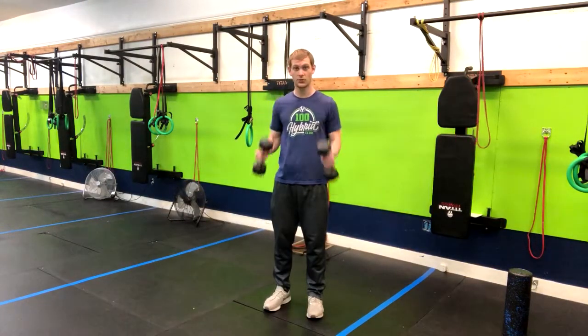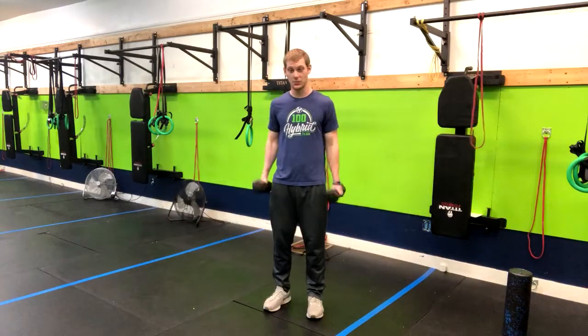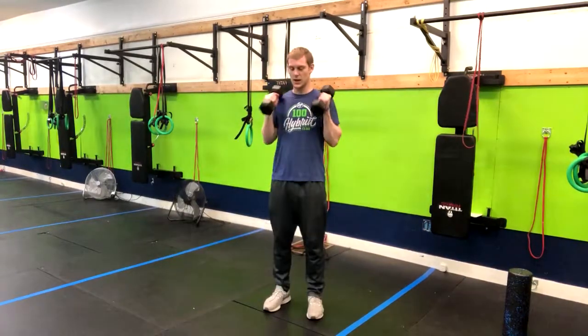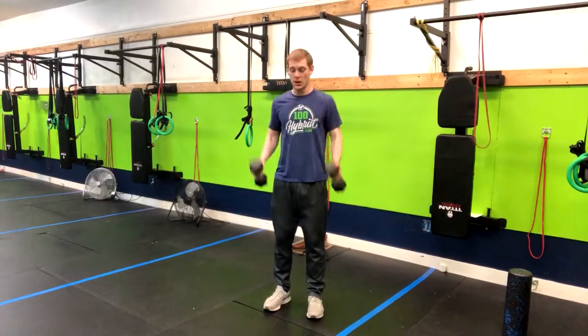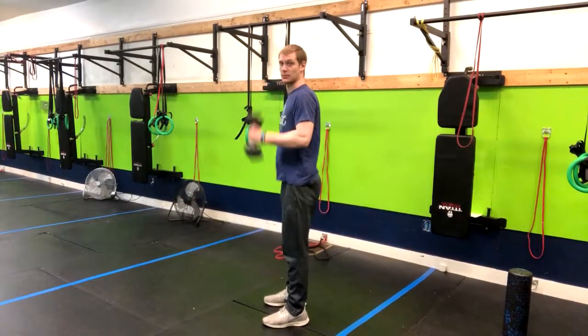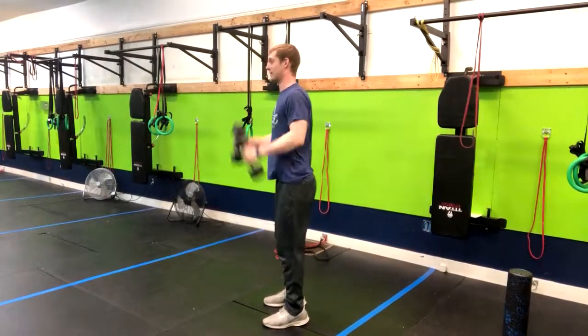What we're gonna do is do a regular hammer curl for a few just to get a feel for what that movement's like, and then just use your arms. I'm getting a little bit of knee bend here and I'm popping my hips forward with a butt squeeze, and what I'm not doing is hyperextending. I'm staying nice and tall and just getting a little bit of momentum.